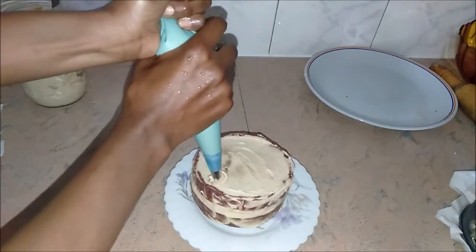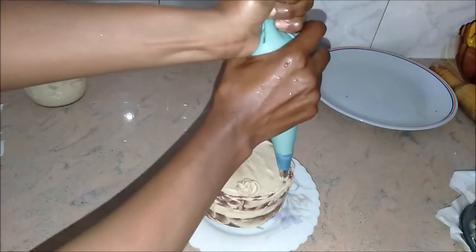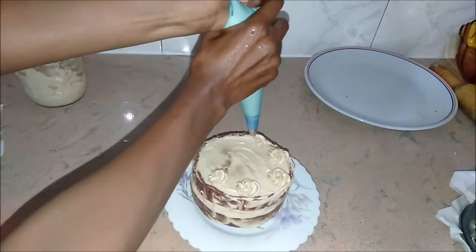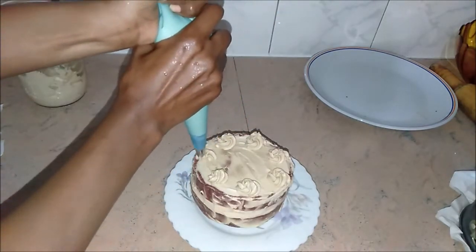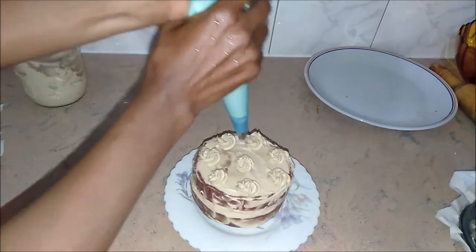Just simple decorations, nothing fancy. Make sure before you use your piping bag that the cream comes out. If it's a bit too hard, just hold it in your hands to warm it up and soften it a little bit.